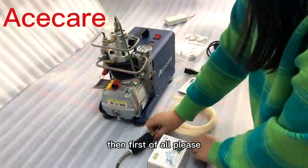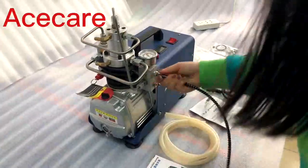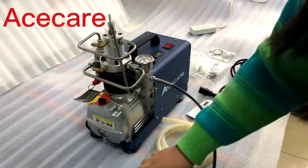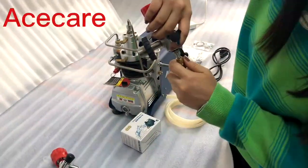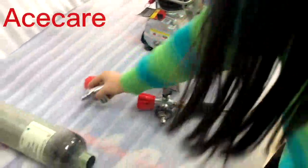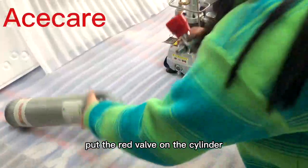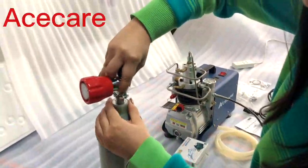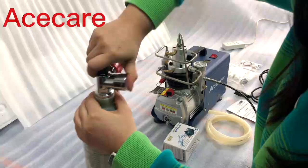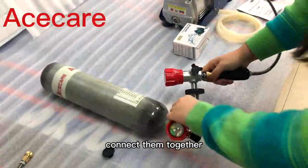Now I'm going to show you how it works. First of all, please install this hose like this — connect them like this. Then put the red valve on the cylinder and connect them together.